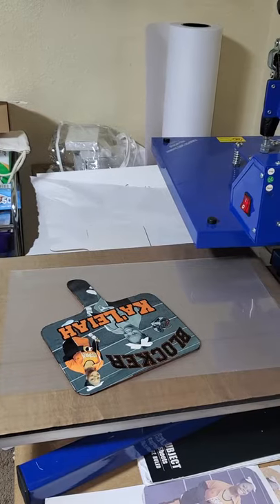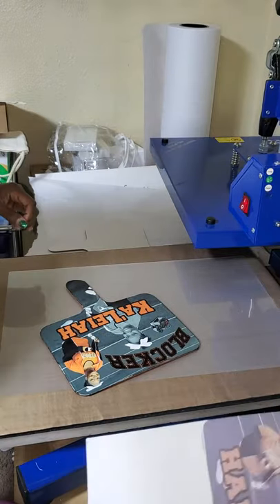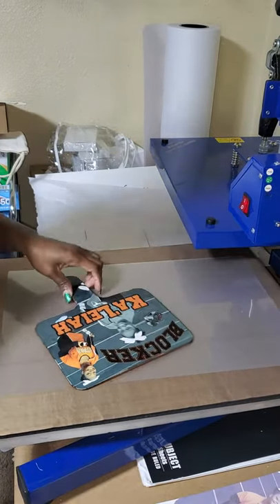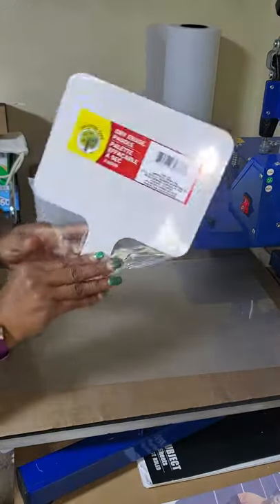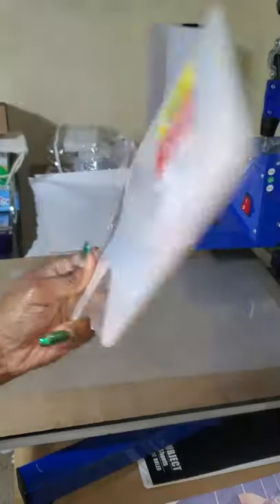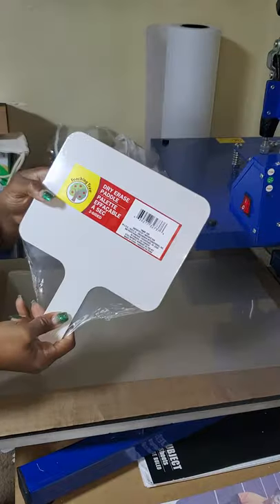I'm going to show you how to sublimate the dry erase boards. These are found at Dollar Tree — you can get these from the Dollar Tree store. They're the dry erase paddle boards.